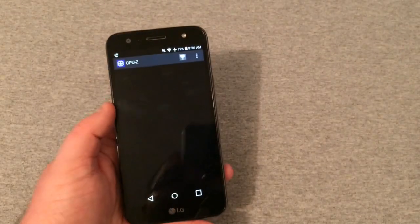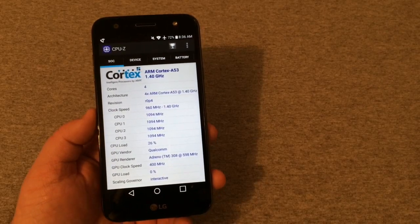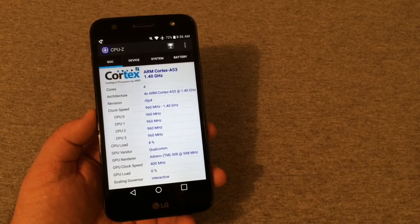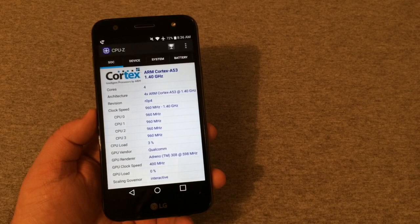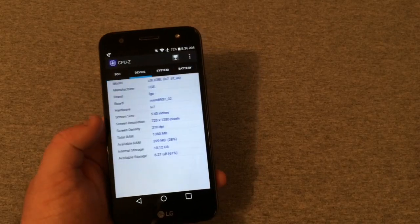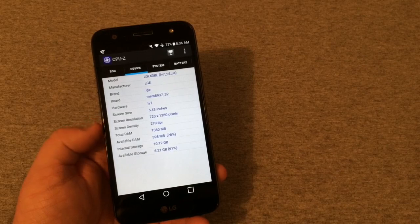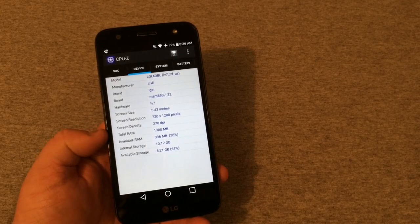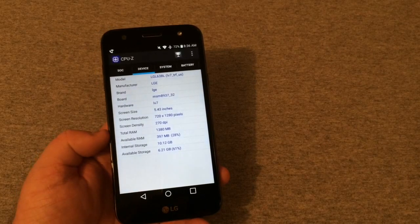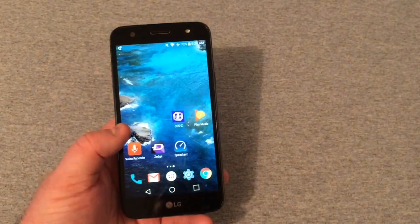Let's go to CPU-Z and look around. This phone runs a 1.4 GHz quad-core Snapdragon 425, which is really strong in my personal opinion, with an Adreno 308 GPU. It's got a 5.5-inch display at 1280 by 720 resolution, 270 pixels per inch. It has 1.5 gigabytes of RAM and 16 gigabytes of onboard storage, with around 10.1 GB available out of the box. It does take an SD card.